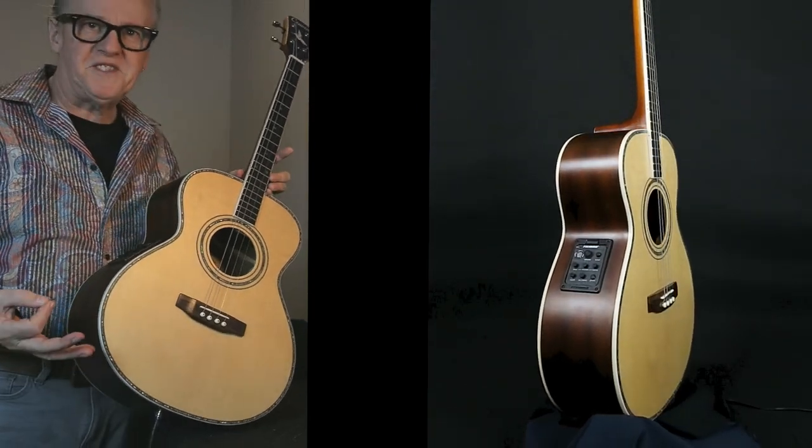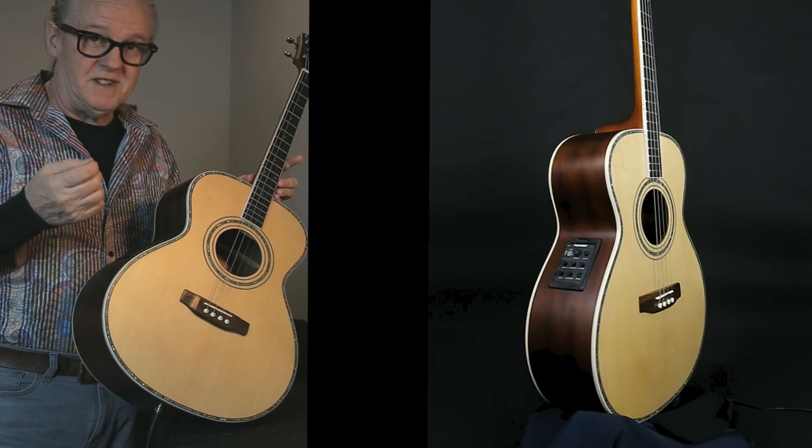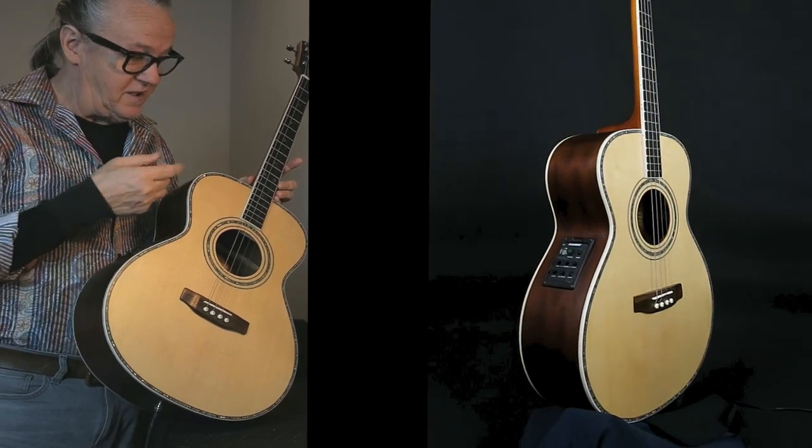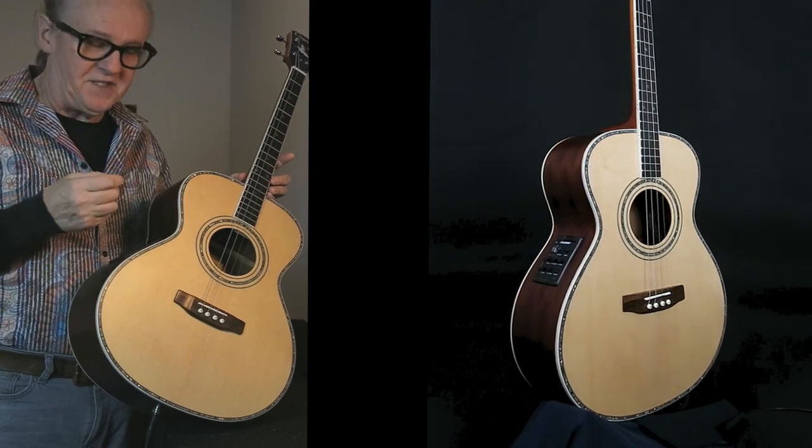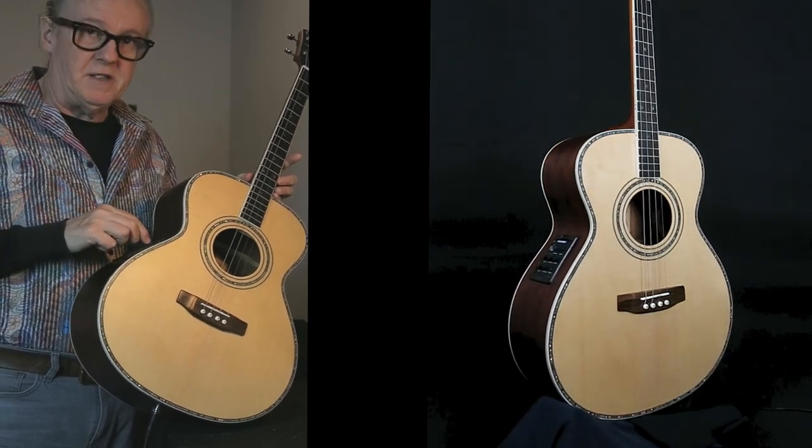Nice robust tone, beautiful intonation up and down the neck, and beautiful resonance as well. Let's turn the volume up a little bit.